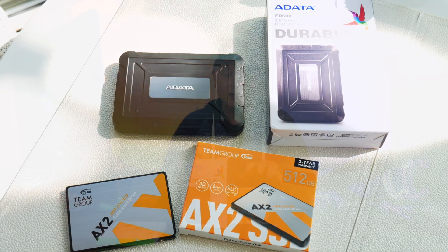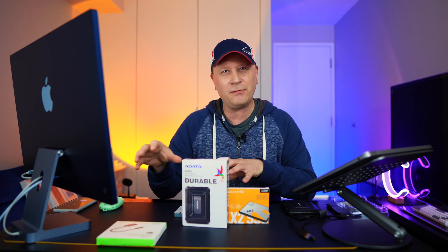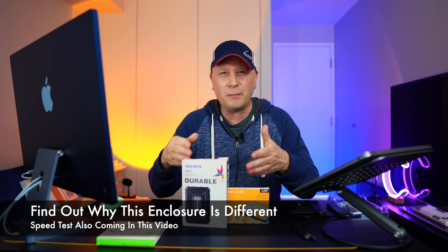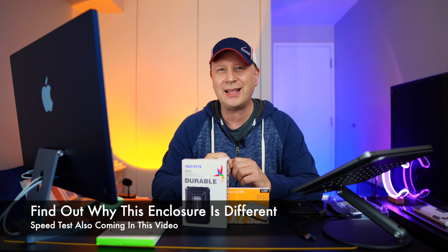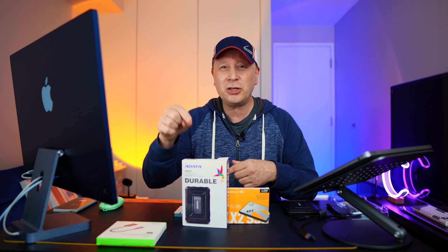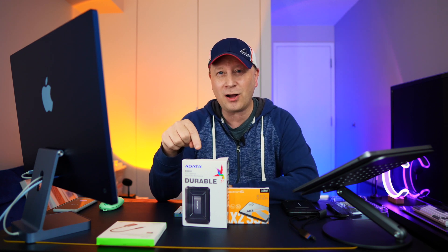Super cheap. The speed's not going to be that fast — in fact, it's going to be fairly slow. It's obviously way faster than a spinning drive, but it's just for basic storage, not editing off it or anything like that. But for the cost of it, I think it's only a little bit more for a terabyte as well. I just want to show you how rugged this thing is for the cost.